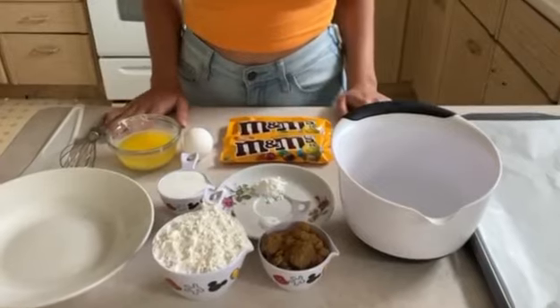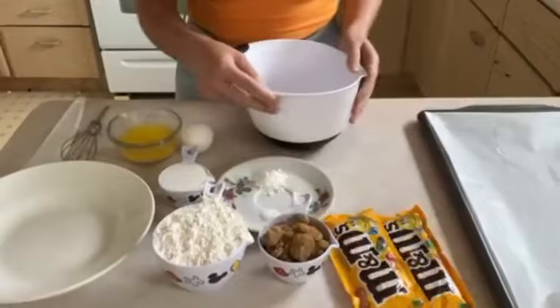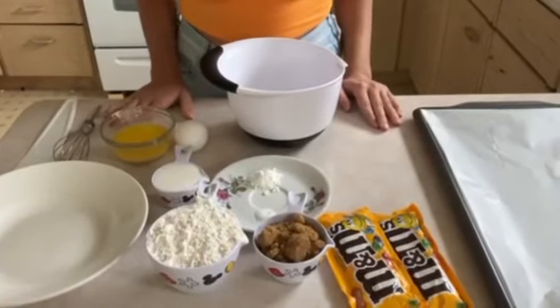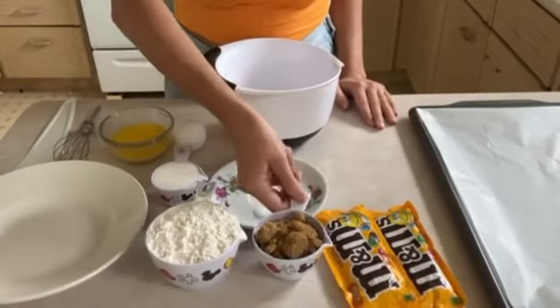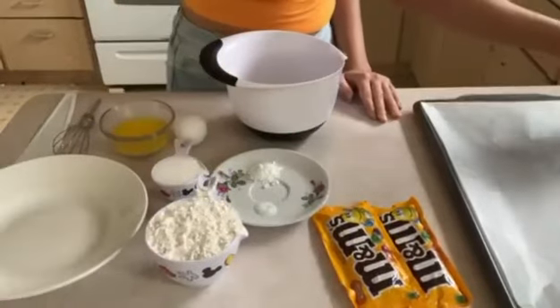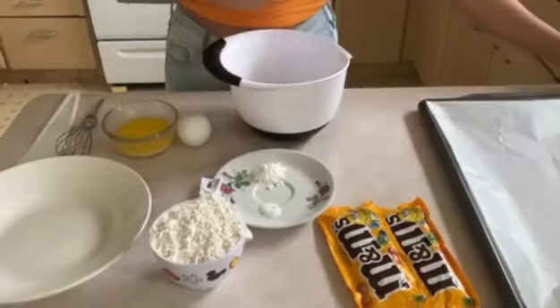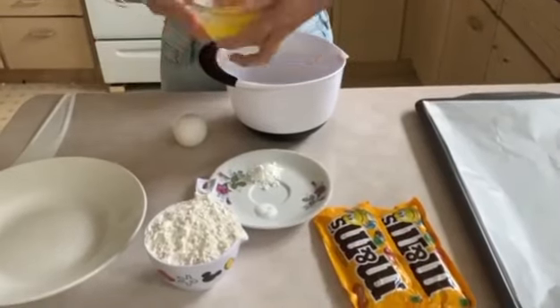To get started, we're just going to place this on the side for now and start off by mixing our sugars with the butter. I'm going to take in the brown sugar and now the white sugar, and now I'm going to pour in the butter.